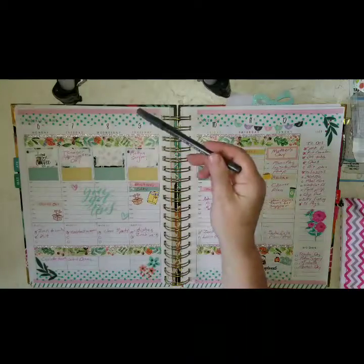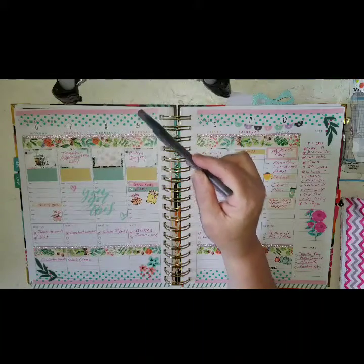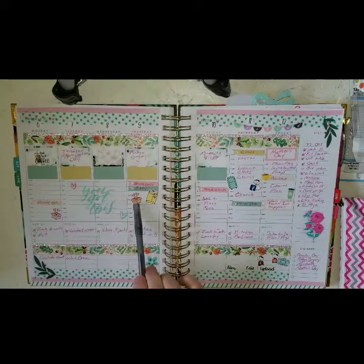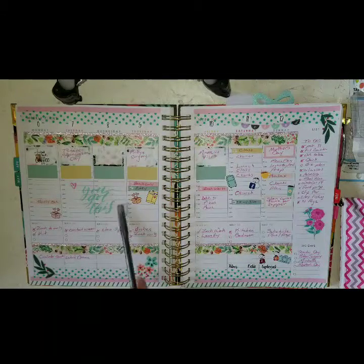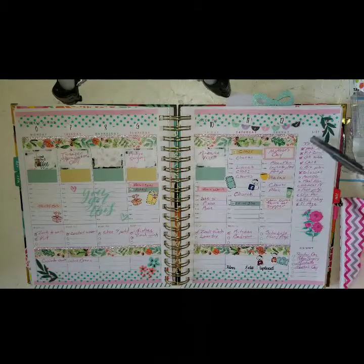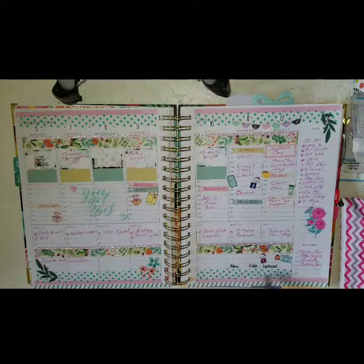These color washis went with it — Dollar Tree, I think Dollar Tree thin. Just a whole bunch of different washis, and trying to use up my functional stickers because I've been really bad about using them. On any blank spaces I just put 'you got this' and some hearts, and on my to-do section I did a bullet-type thing.